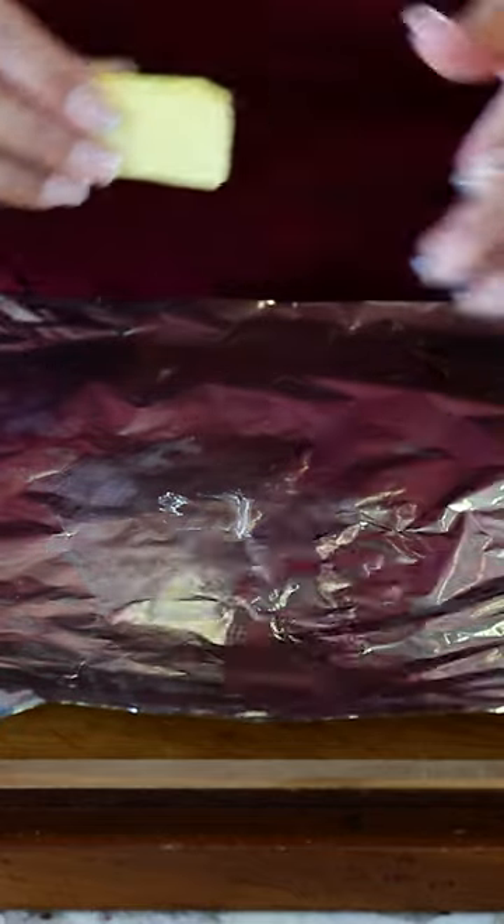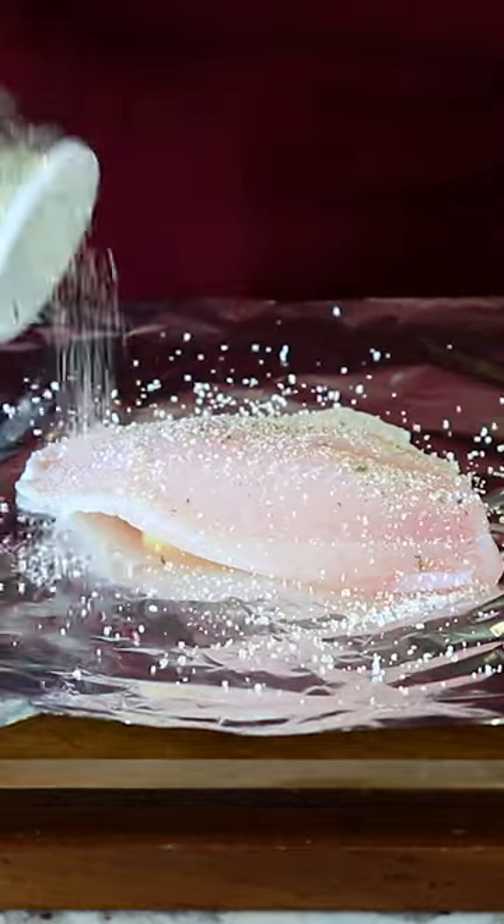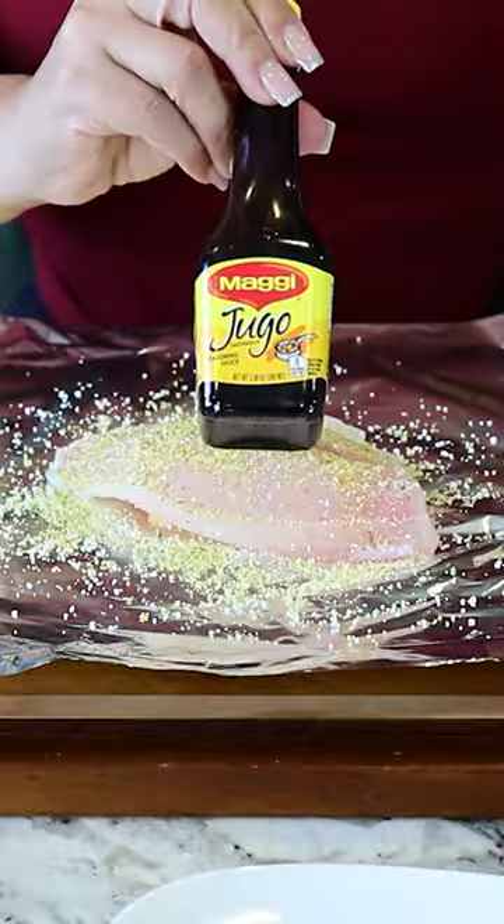We're gonna need a piece of foil. I'm gonna add a tablespoon of butter. We add the tilapia on top. We're gonna season the tilapia with garlic salt. We're also adding lemon pepper and some jugo magui.